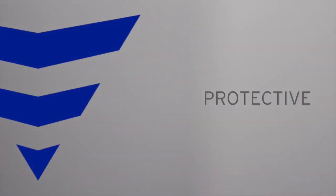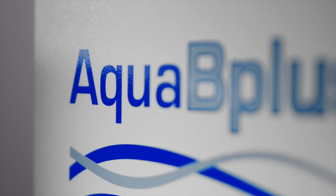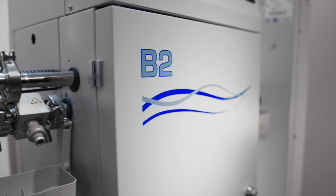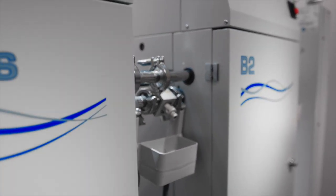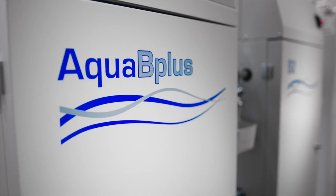Economical. Protective. Reliable. Fresenius Medical Care brings it all together with the Aqua B Plus Dialysis Water Treatment System. This innovative platform delivers the operational and technical advantages that executives, nurses, technicians, and administrators want and patients need.